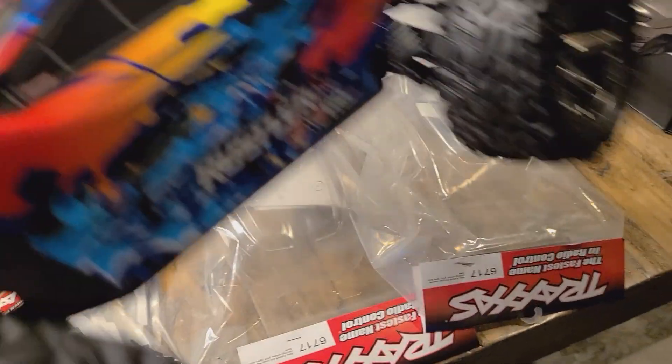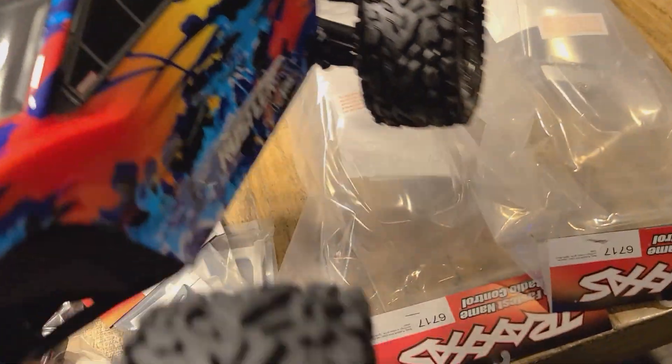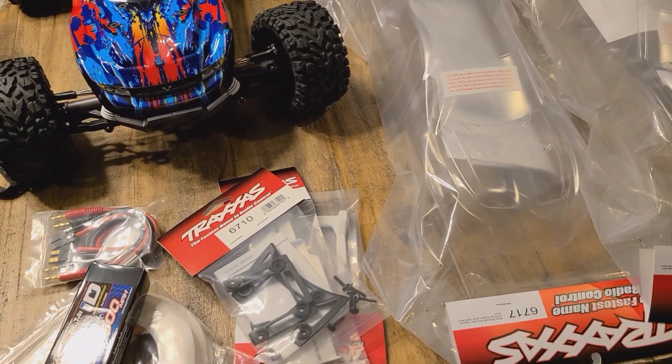Alright. This is my Rustler. It's a 4x4 VXL, so it is all-wheel-drive crazy, capable of 65-plus miles per hour is what it says.